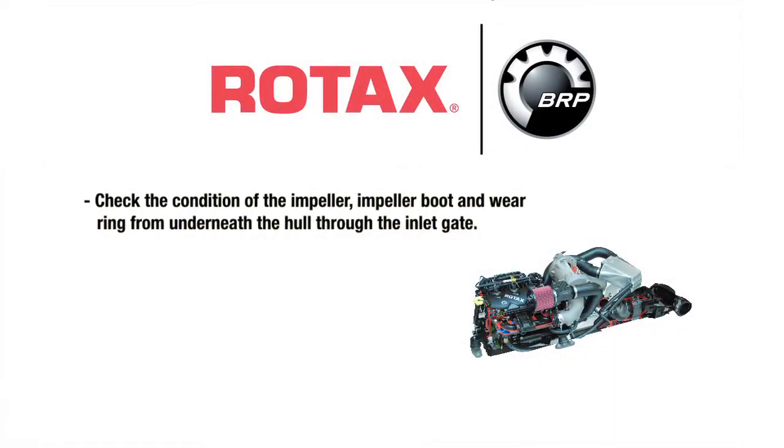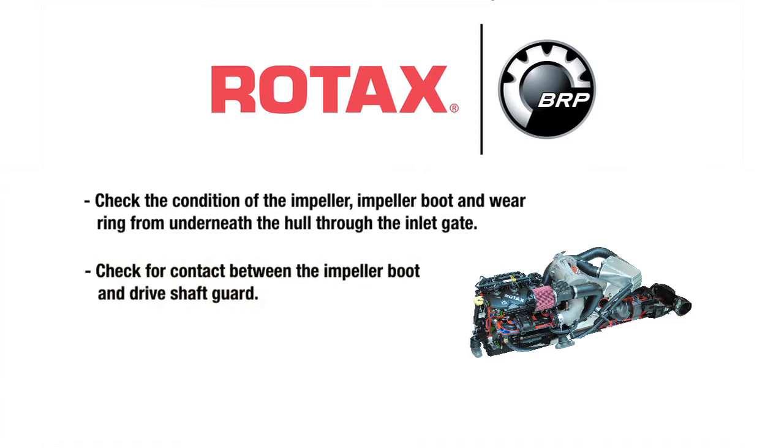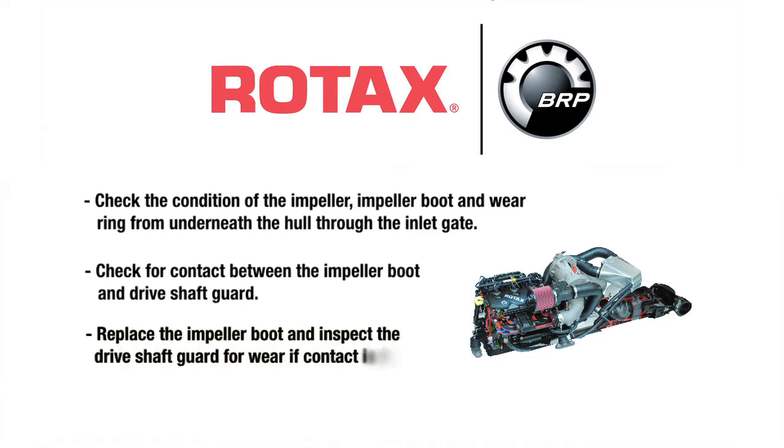Check the condition of the impeller, impeller boot, and wear ring from underneath the hull through the inlet grate. Check for contact between the impeller boot and drive shaft guard. Replace the impeller boot and inspect the drive shaft guard for wear if contact is found.